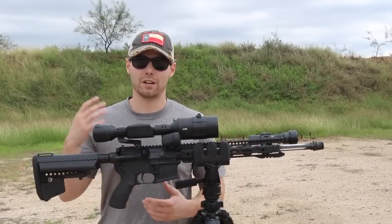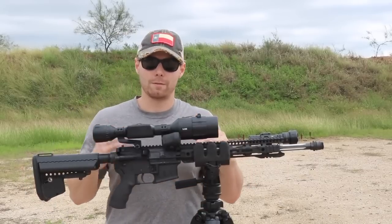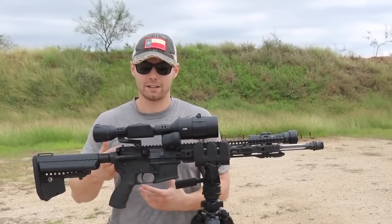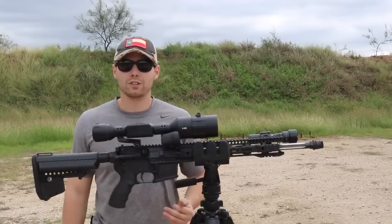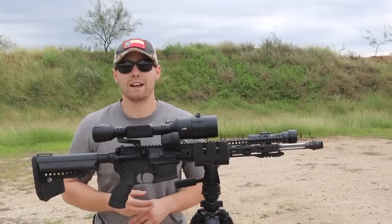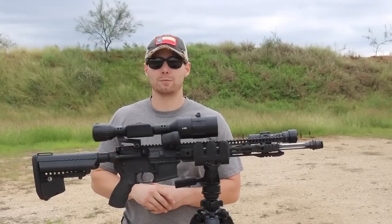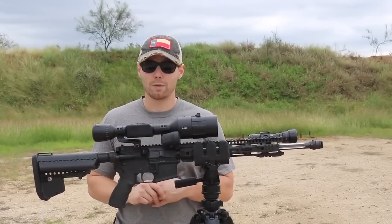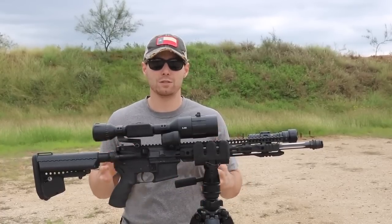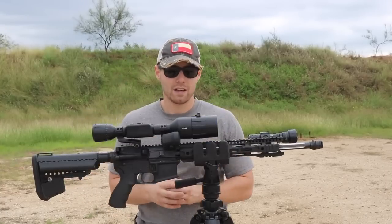I gave you my initial impressions during unboxing, and now I've had this scope in my possession for about two months for evaluation and testing. I want to make a separate video comparing this optic to ATN's previous generation, the X-Sight 2HD — check the links in the description if you're interested. I don't want to get into the weeds comparing optics here; I really want this video to stay focused on the 4K line specifically.